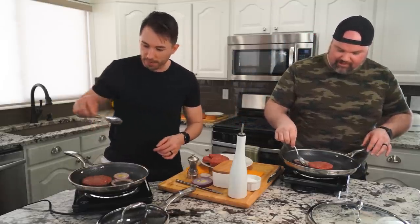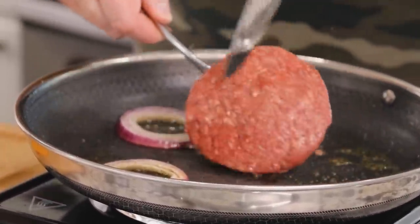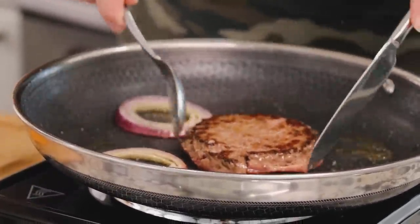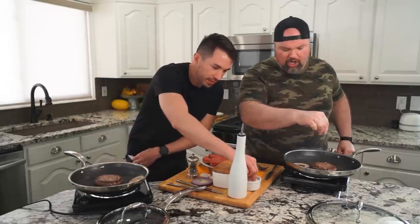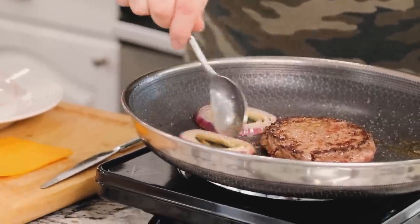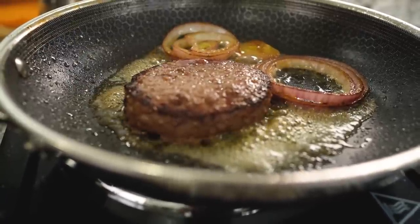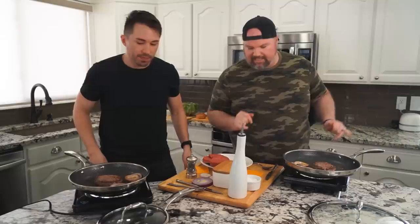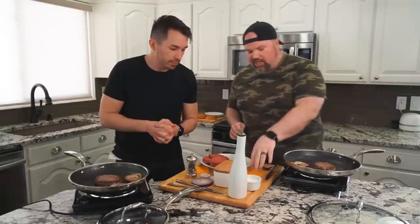Give that burger a nice beautiful flip. Probably should have used a spatula like he did, but hey. Look at that color — look at that beautiful golden crisp! Now that we've flipped it, a pinch of salt. More salt and pepper? Yeah, you gotta season it up — a little goes a long way. Don't forget to flip your onions too. Look at that — nice and caramelized. We gotta make sure we let it cook all the way through, then give it some cheesy beautifulness.